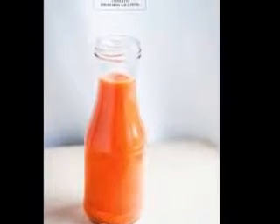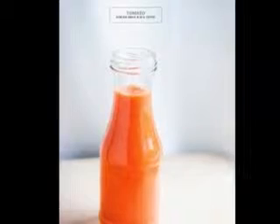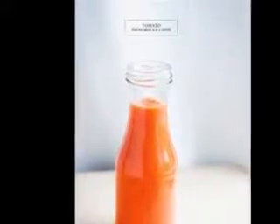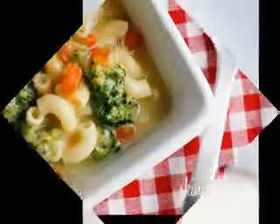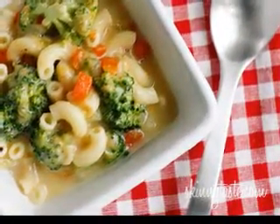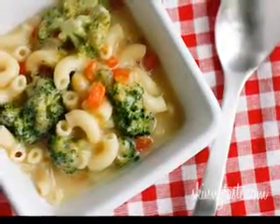Stir to blend and then bring to a boil. Cook for about two minutes and then reduce the heat to low. Cover with a lid and allow the stew to simmer for about one hour. Increase heat to high and then add the diced carrots, diced turnips, diced celery stalk, diced green bell peppers, and sliced mushrooms.